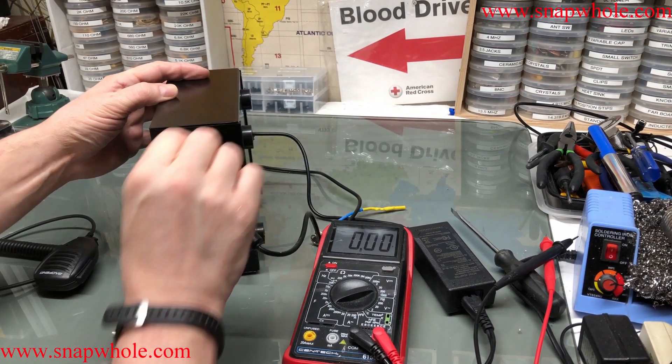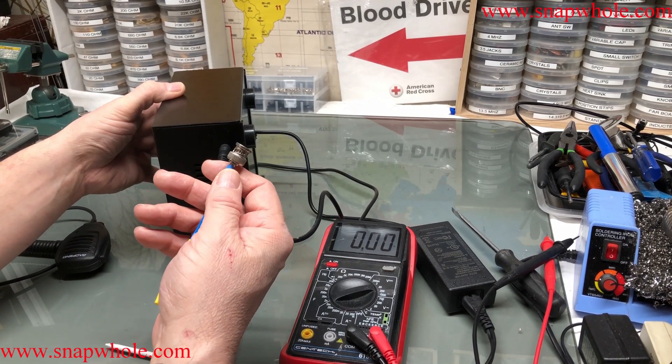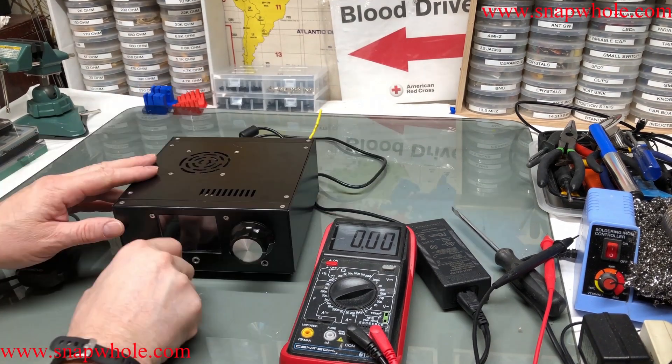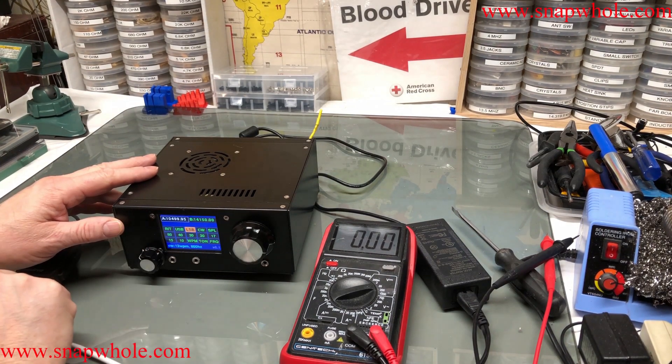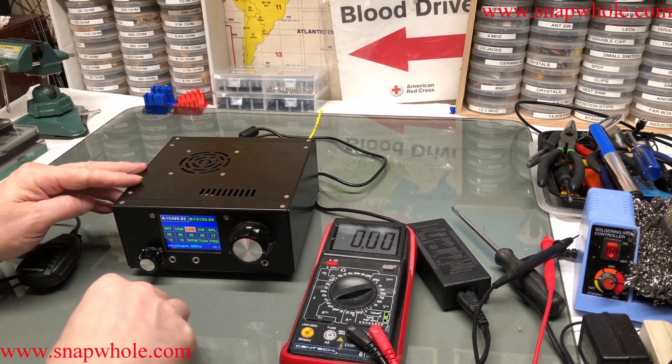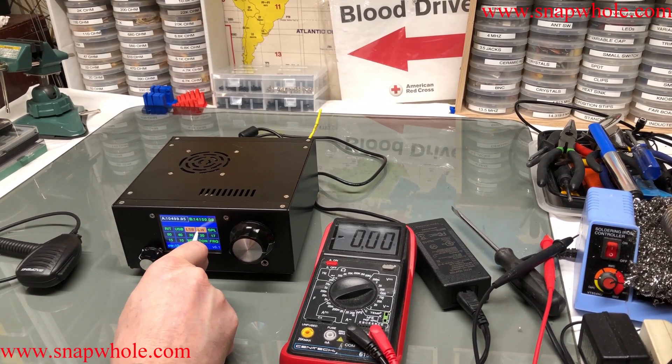Make sure it's turned off. Here's the power jack — power cable, plug it in. Just in case it would go into transmit, I have a dummy load. Let's turn it on — and it's working. Let's see what we've got. I want to do lower sideband, but let's try CW first.